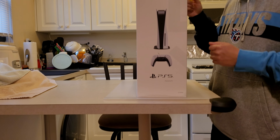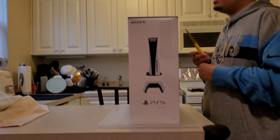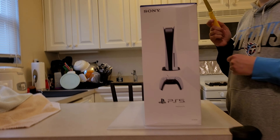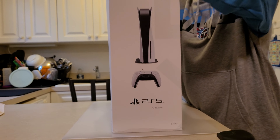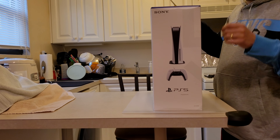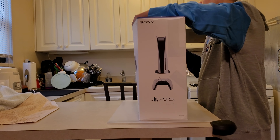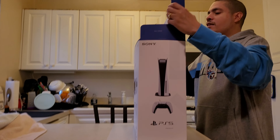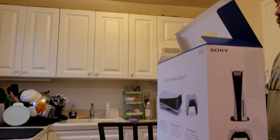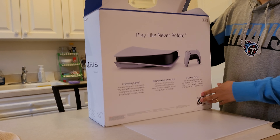The PS5, the big mama jamma, came in today. So we're going to go ahead and start this unboxing. Glad you guys enjoyed the Xbox Series X. Here we go. I'm using a knife. Best Buy came through — I know there's some issues with Best Buy.